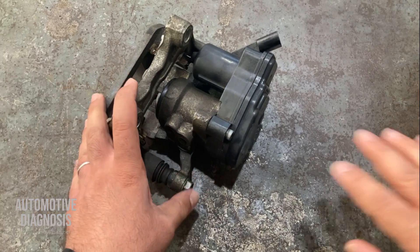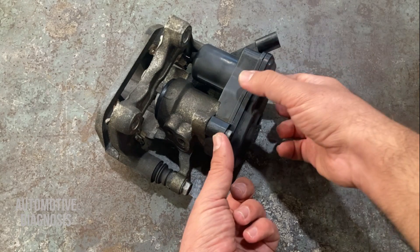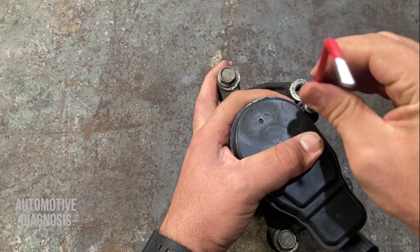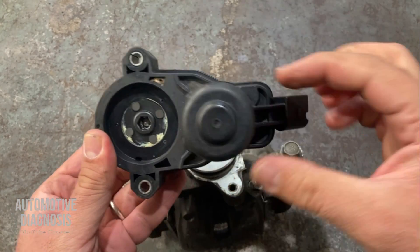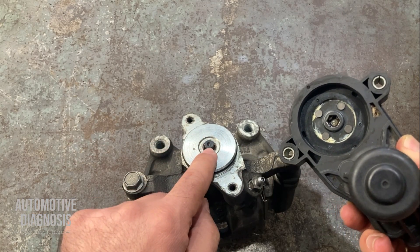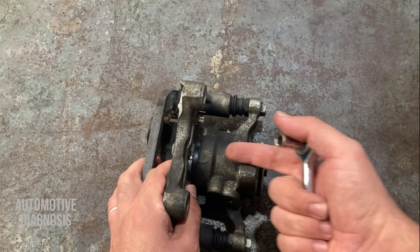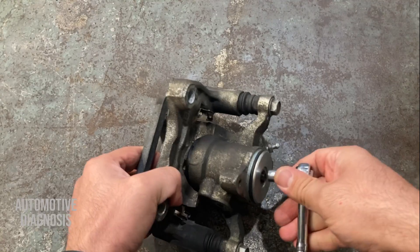The third method is when you don't have a scan tool or any wires to activate the actuator. You can remove the actuator assembly and release the parking brake manually. Remove these two bolts, being careful not to damage the actuator. When operating, the actuator rotates this end. If you don't have anything to actuate it electrically, you can rotate this section manually using a socket. Turning it counterclockwise retracts the actuator, which releases the parking brake.